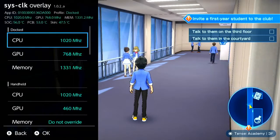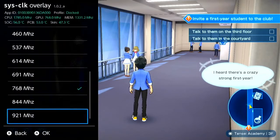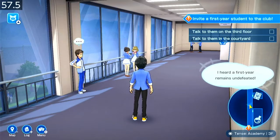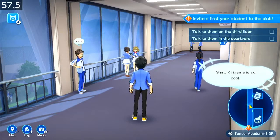Now let's set it back to the maximum overclock. And yeah, we're at 58fps — almost 60. So that's an improvement of 19fps.